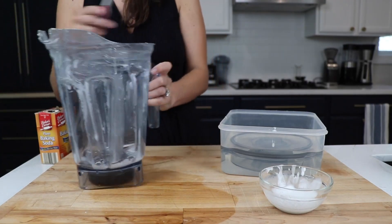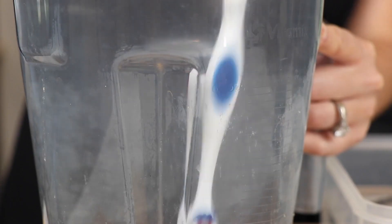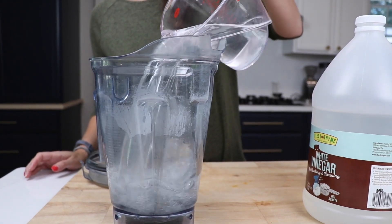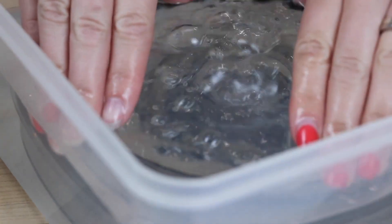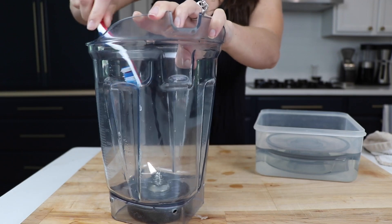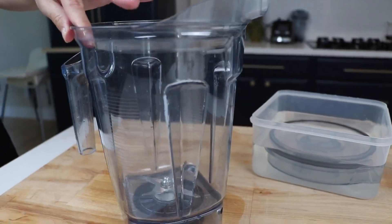Now the vinegar soak does do a pretty good job — you can actually scrub a good amount of those clouds off the side of the container. The baking soda scrub works like magic. When we did this, we soaked it in vinegar for 24 hours and then did the baking soda scrub. So I can't speak to how it would work with just baking soda and water without the vinegar soak. Try the vinegar first, see what you can get off, and then use the baking soda.